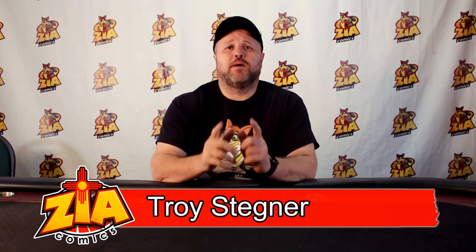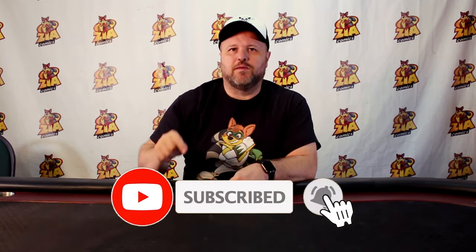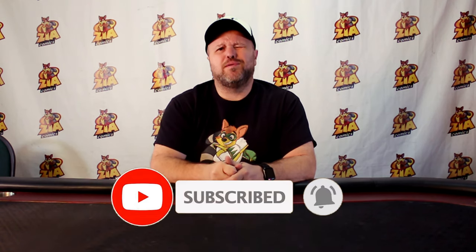Hey guys, it's Troy from Zia Comics. I'm back here with another unboxing for you guys, but before I show you what it is, do me a favor — like, subscribe, hit the bell icon so you can know when I put up a new video.